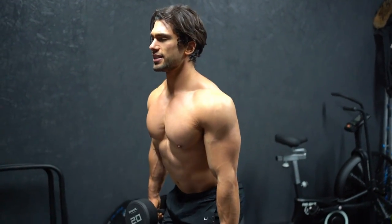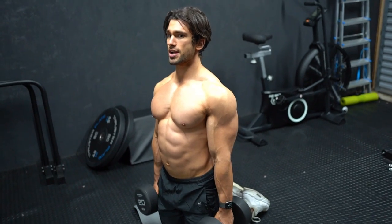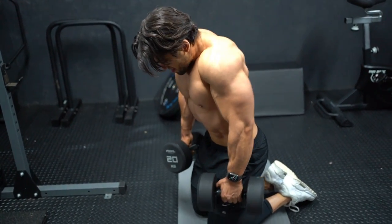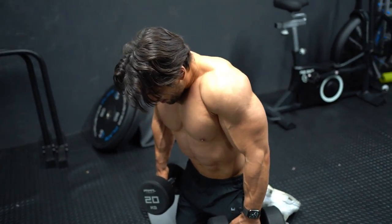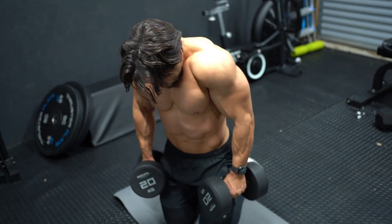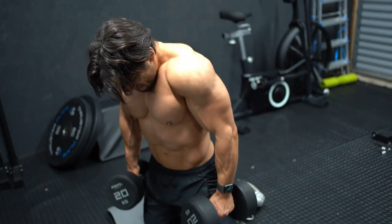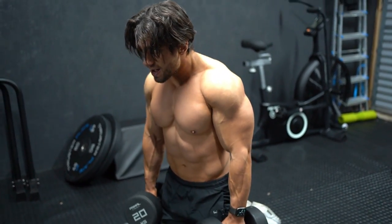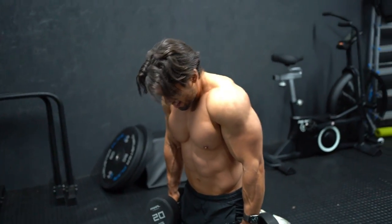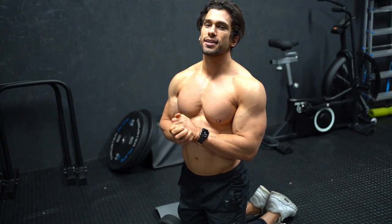Straight into kneeling shrugs — my favorite at the moment. Instead of doing it straight up, I'm going to bend over slightly. Performing the shrugs through the full set — that was really good. Four sets of that superset.